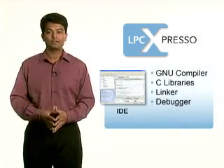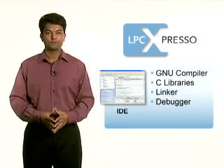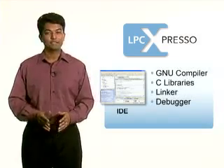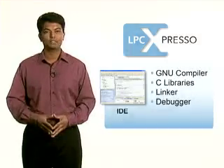Customized for LPC microcontrollers, the simplified Eclipse-based IDE is powered by CodeRed and includes an industry-standard GNU toolchain with optimized C libraries. It can be easily downloaded from the LPC Expresso website when you are ready to get started.